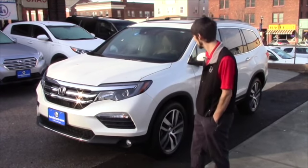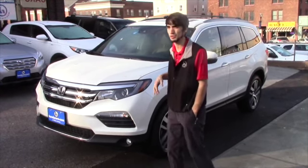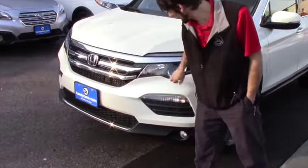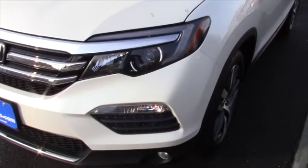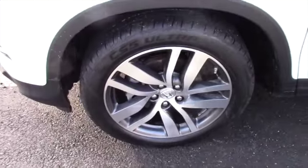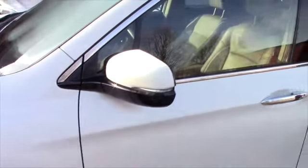Going over some of the features, it is the Elite Edition so it's going to be fully loaded. You're going to have the chrome grille, the headlights, the fog lights. Coming around to the side you get the two-toned alloy rims, toned center indicators on the side, and a roof rack with the cross rails.